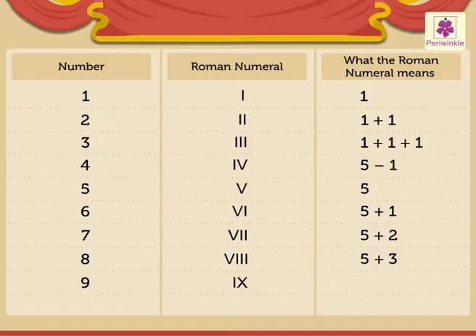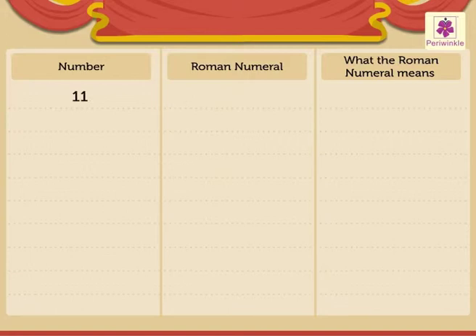9 is written as IX, which means 10 minus 1. 10 is written as X — the single letter X means 10. 11 is written as XI, which means 10 plus 1.